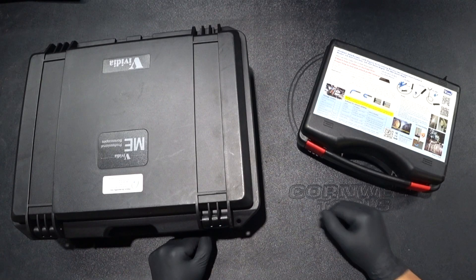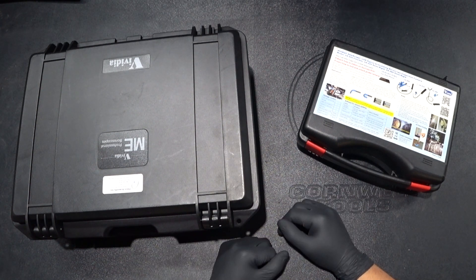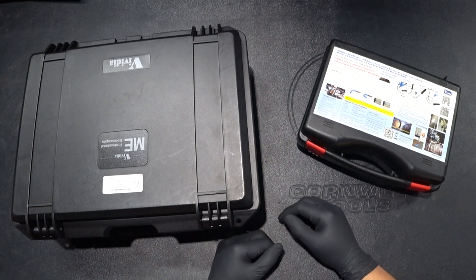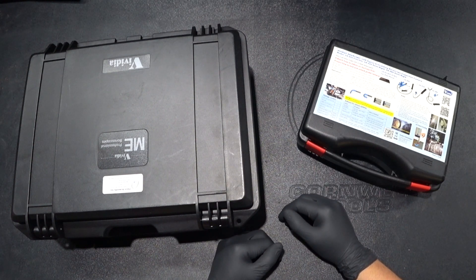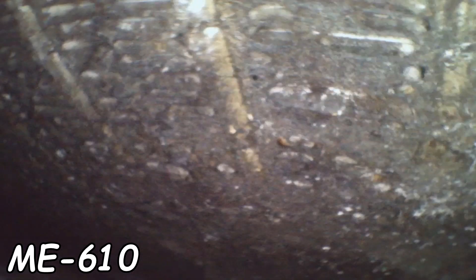Hey there viewers, thank you for tuning in to Super Mario Diagnostics. Today we are going to check out two bore scopes — both are very awesome and very capable. Each has their pros and cons and we're going to dig into the specs and the uses of bore scopes. If you are unsure whether bore scopes are even worth your time, I will be showing examples of where a bore scope has saved me and my co-worker a bunch of time.